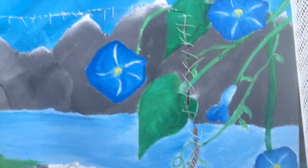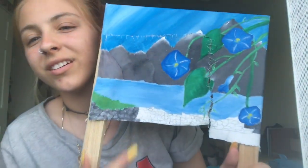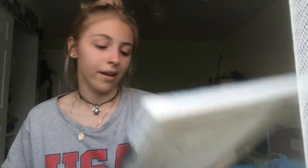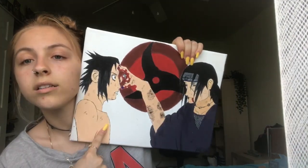It's just a flower and some mountains, and as you can tell it's not very good. I didn't finish it because I was so mad. Then I have another Naruto-inspired painting — this is Sasuke and this is Itachi, from the show Naruto.